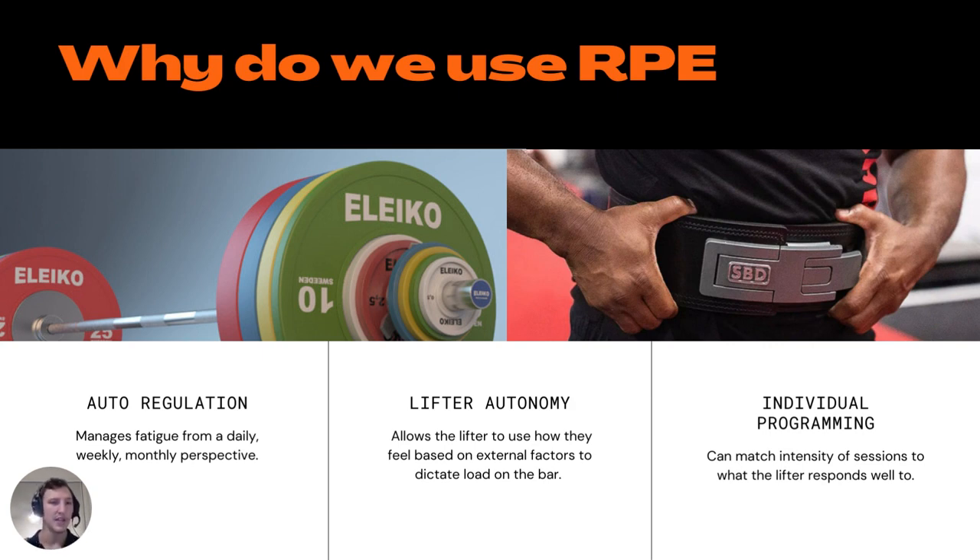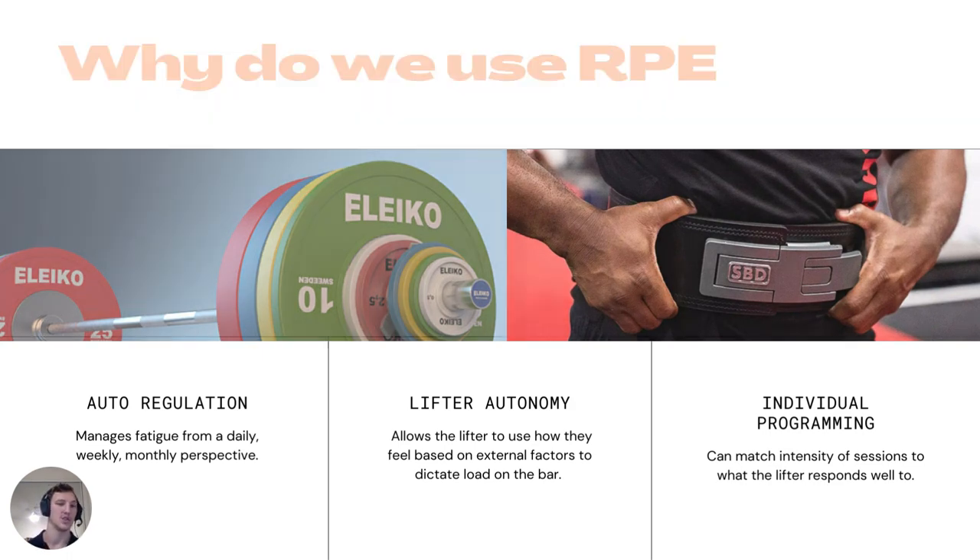This style of training manages fatigue brilliantly, and it stops athletes from digging their metaphorical fatigue hole even deeper by continuing to add load on days they already feel tired. RPE also gives lifter autonomy — the lifter chooses what they want to put on the bar. If they feel really tired or stressed, we're not pushing them further down. And it enables individual programming: if someone gets a lot out of very submaximal work, we can program that 6-7 RPE range, and if someone thrives on intensity, we can give them lots of 8s.